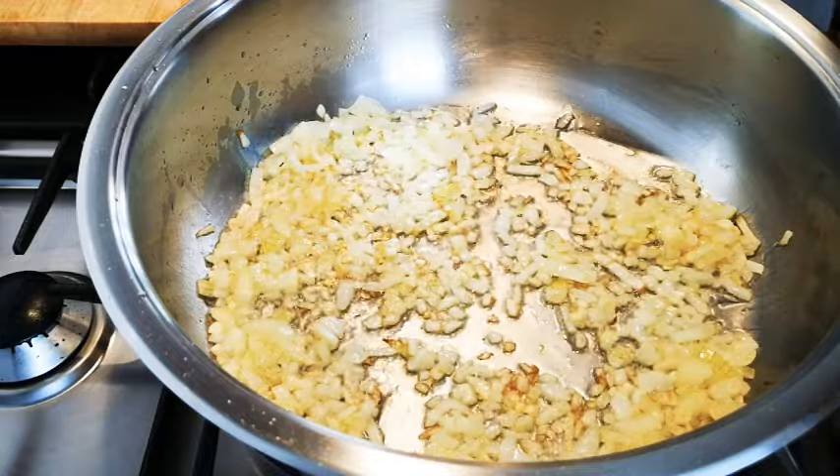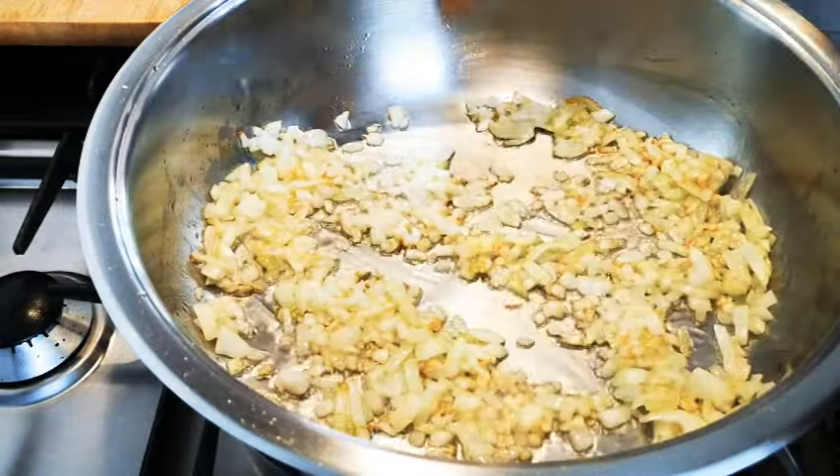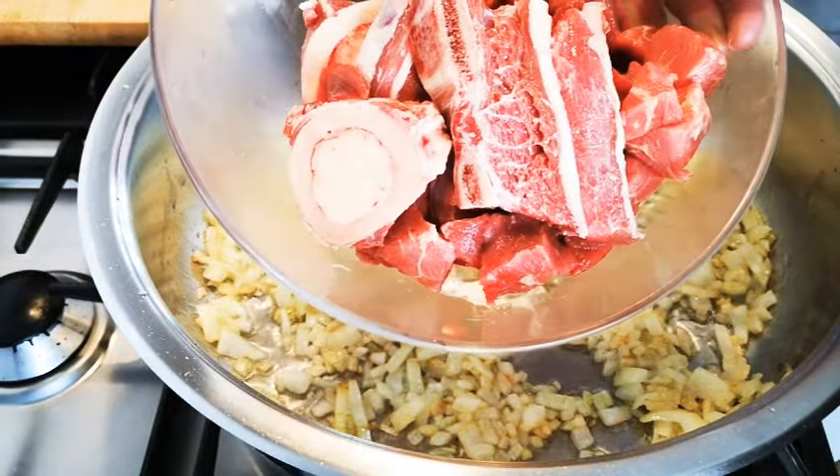The onions are turning golden brown. I've got here some beef pieces and some marrow bones.